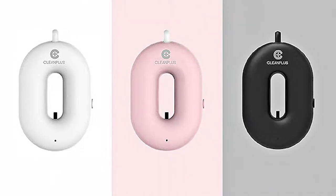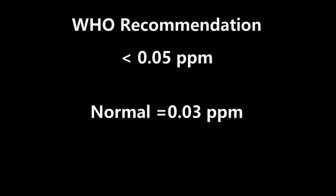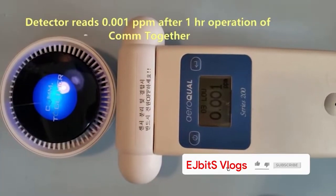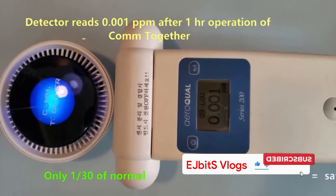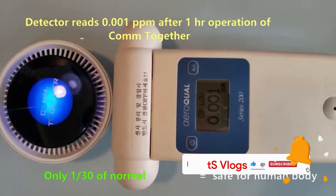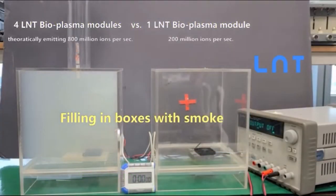These are examples of wearable necklace air purifiers, and some sources say they produce ozone, which is a lung irritant. Looking at the Come Together bioplasma ozone emission test: the WHO recommendation is below 0.05 ppm. After one hour of operation, this device produces only 0.001 ppm — well within the safe range for the human body.